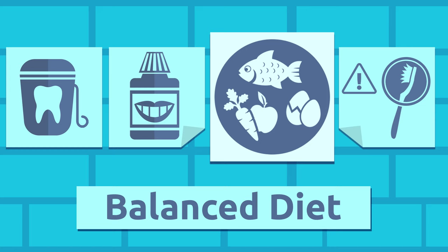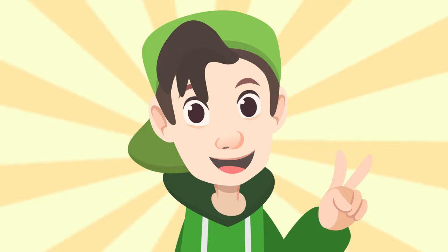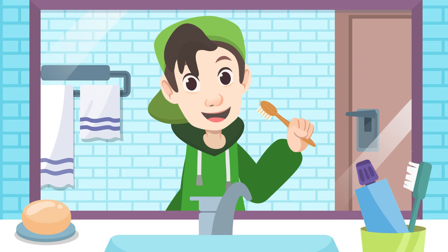Having a balanced diet and avoiding too many sweets are two of the best practices to keep your teeth healthy. If the bristles are frayed, switch your old toothbrush for a new one. Look at that bright shiny smile! What kind of toothbrush do you use? Mine has a biodegradable bamboo stick — this way I help to look after the environment.